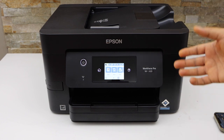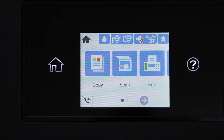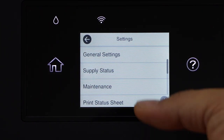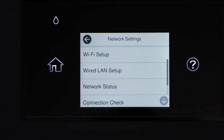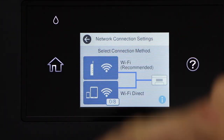Go to the printer display panel. On the main screen, scroll ahead and click on Settings, select General Settings, then Network Settings, then Wi-Fi Setup, and select Wi-Fi Recommended.